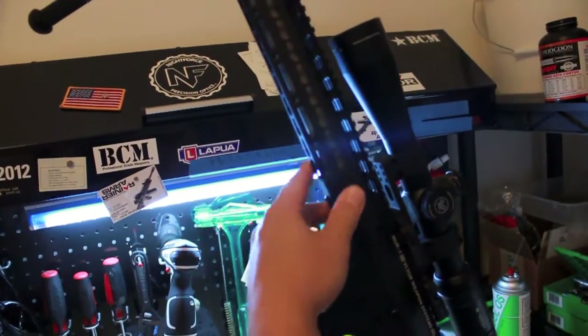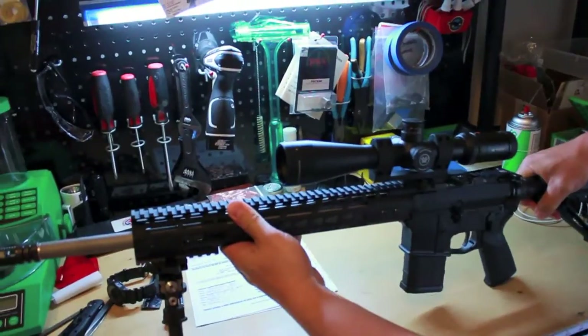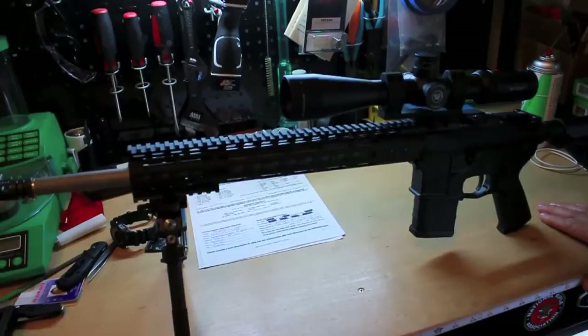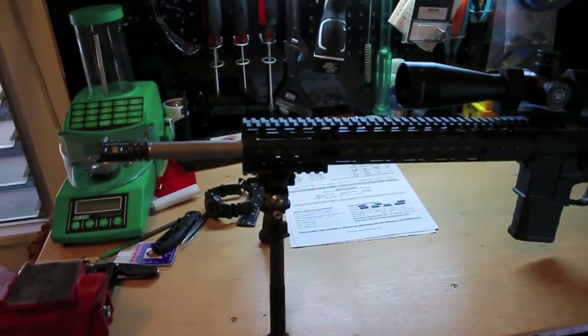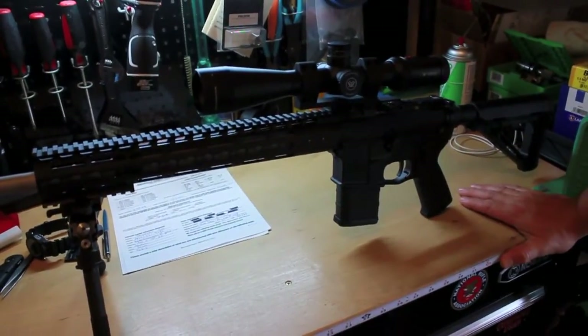The barrel is 18.5 inch mid-length gas system. The barrel is a select match — it's the Rainier match grade, not the ultra match. Just a Rainier match barrel.